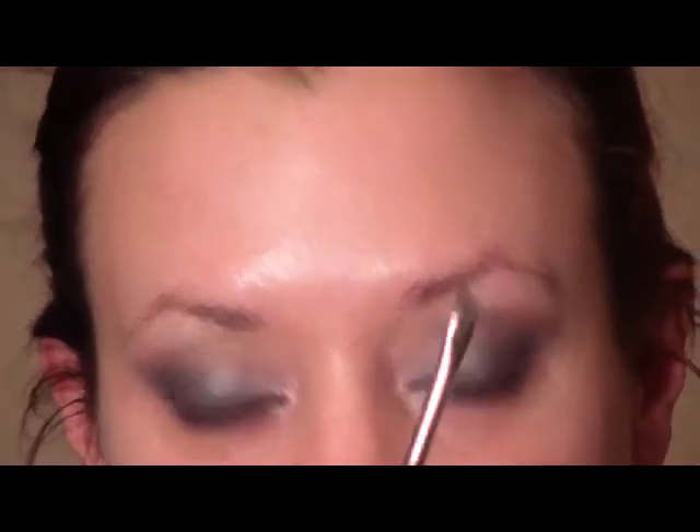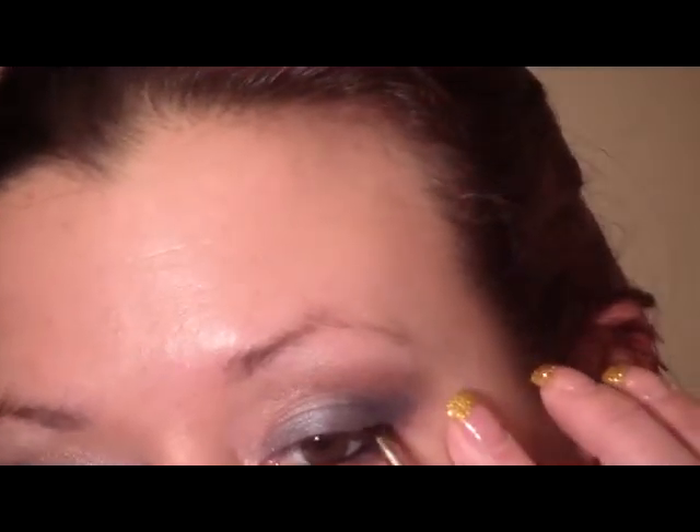For liner, I'm going to use a black product to line, and just pick up a cool pencil and dip it in there. We're going to run that in the lower waterline. I'm also going to apply some to the upper lash line using a MAC 266 angled liner brush, just putting a thin line on top.